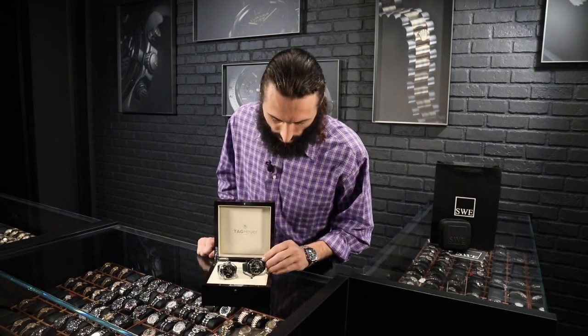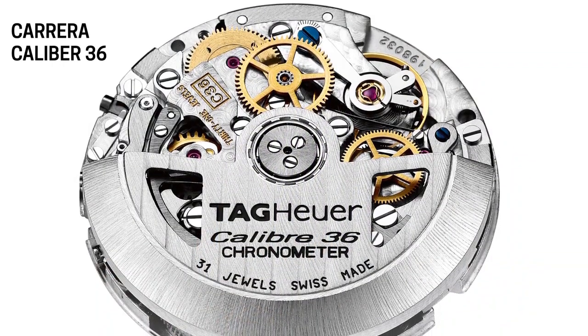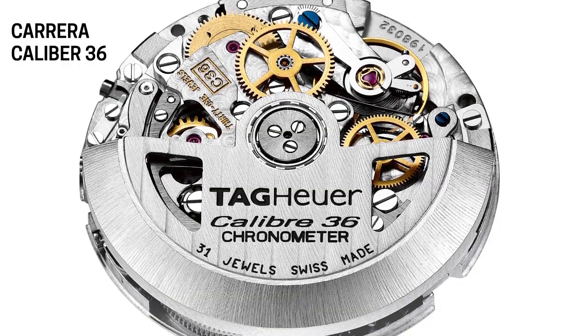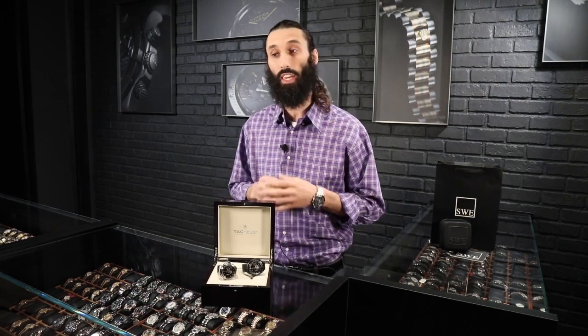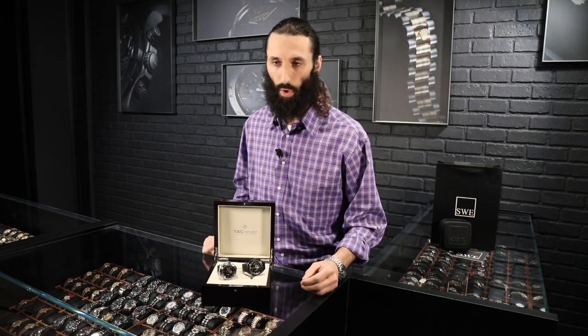The movement inside this watch is a modified Zenith El Primero movement. It runs at 36,000 beats per hour, has 31 jewels, and boasts approximately a 50-hour power reserve. It is an automatic movement, so if you're wearing the watch consistently or keeping it on a watch winder, you can obviously extend that 50-hour power reserve. Keep in mind that if you leave the chronograph engaged, it will reduce that power reserve because more is going on in the watch.